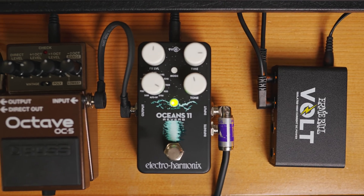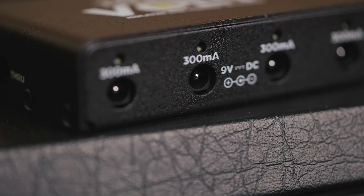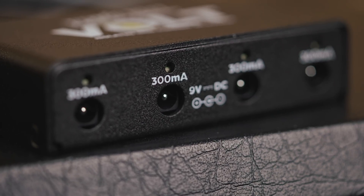The Volt is suitable for any analog or digital pedals. With a 300 milliamp output, you can power just about any run-of-the-mill non-specialized pedal — you can certainly power all of your favorite reverbs and pedals like that.